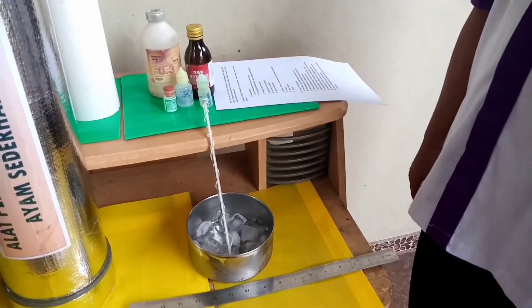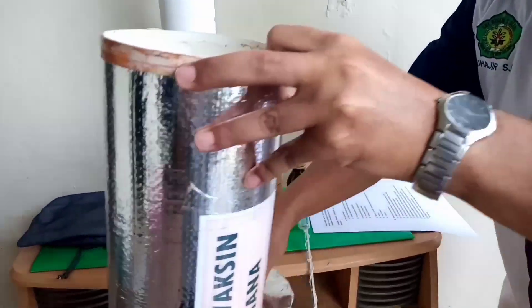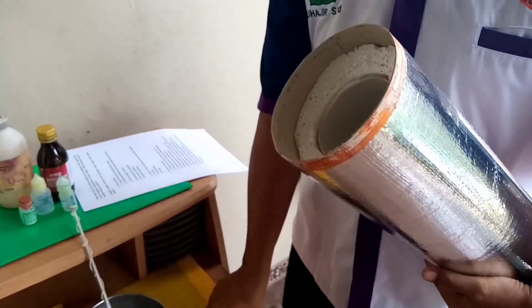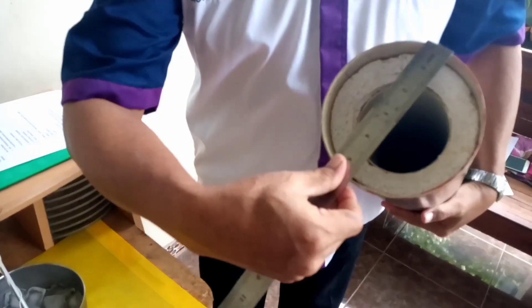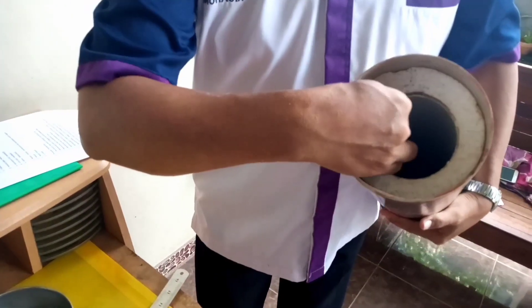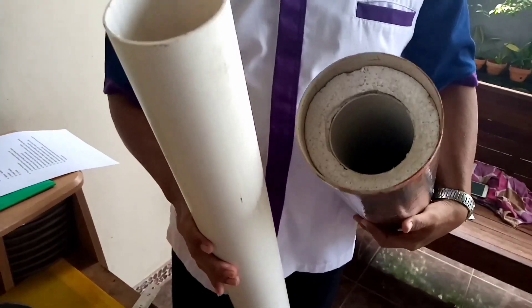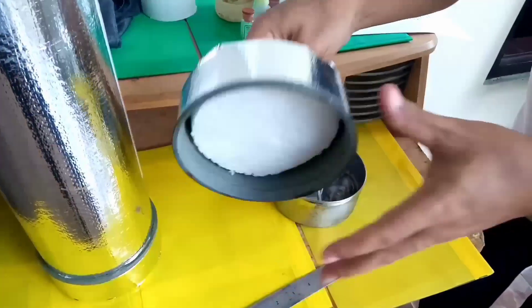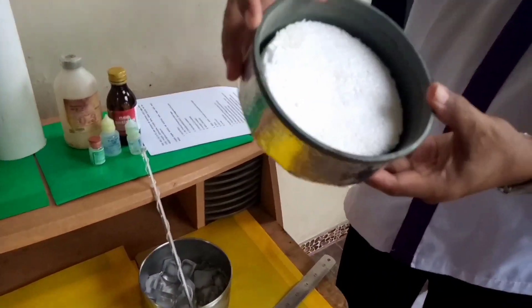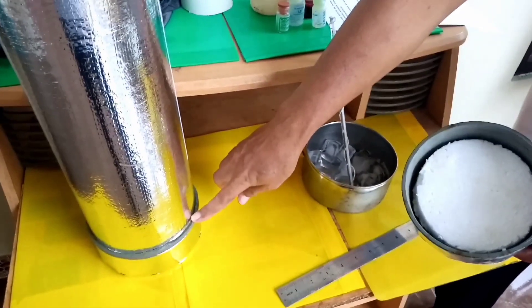Langkah-langkah membuat alat penyimpan vaksin unggas adalah sebagai berikut. Yang pertama, alat dan bahan. Kita menggunakan dua buah pipa yang berdiameter berbeda: satu berdiameter lebih besar dan yang di dalam menggunakan pipa yang berdiameter kecil. Selanjutnya, alat yang kedua adalah dua penutup pipa untuk tutup atas dan bawah.